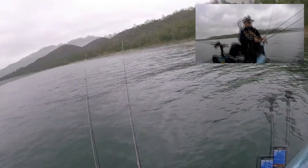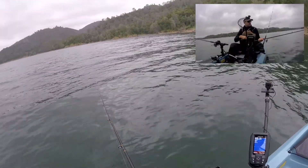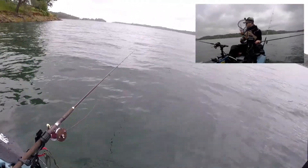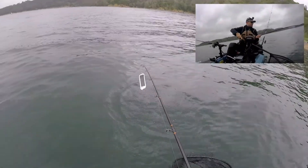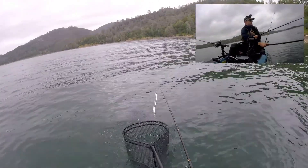We're up to the leader here on the lead core line, so I can see the flasher. You can see the fish — looks like a nice little rainbow. Not a big guy, but hey, he's a fish, and he's in the net!